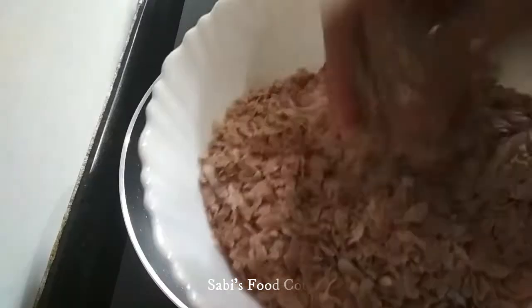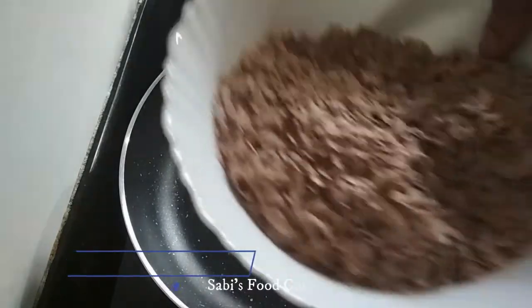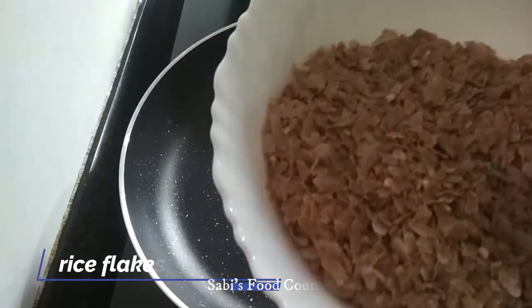We have two varieties — we are going to make a brown color and a white color.